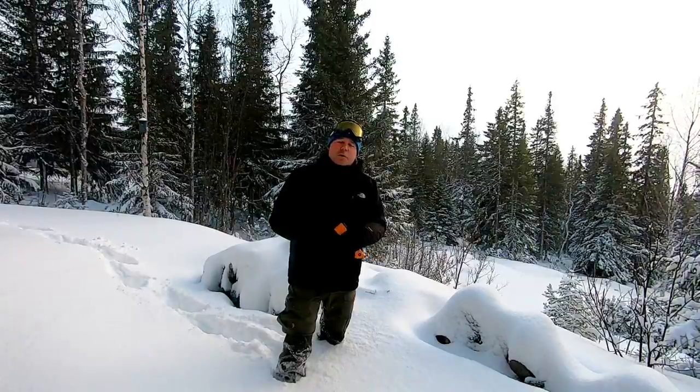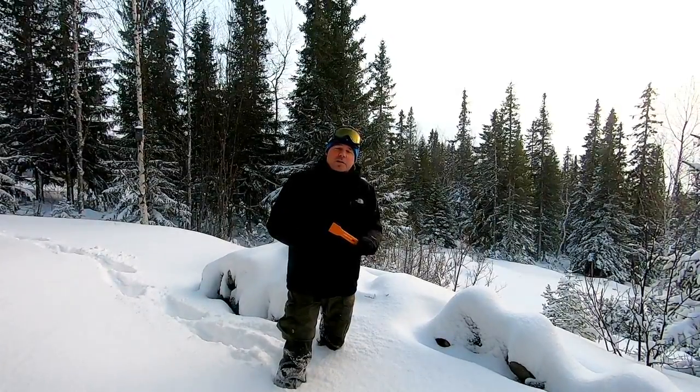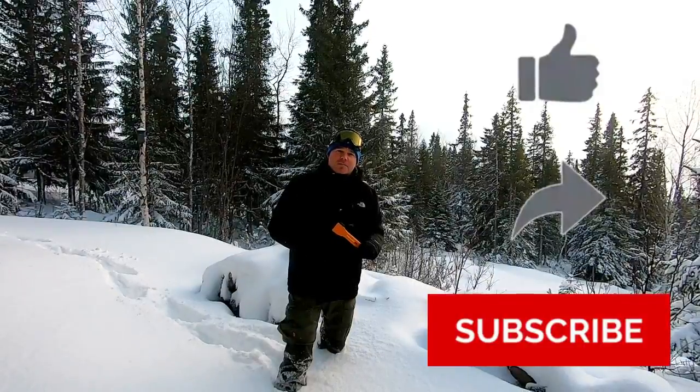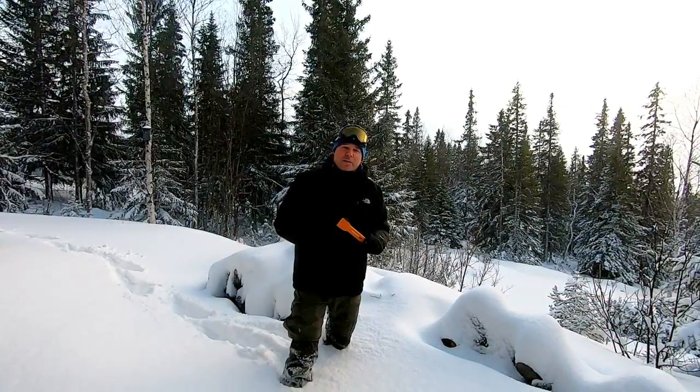If you enjoyed this and found it useful, please give it a like, share this video, and subscribe to my channel. Until next time, this is In the Wild with Chris, and I'm out.